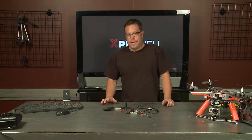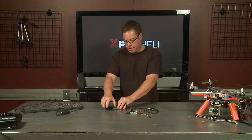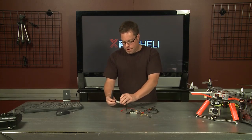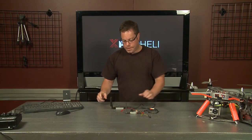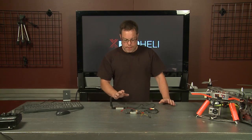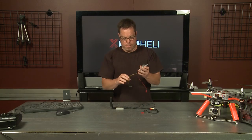Hans Shersha here for X-ProHeli. We are going to talk about the FPV and Wes is actually going to do some really cool video overview of a few different kinds. That might be a separate video, but we will have that. I wanted to go over this with you.